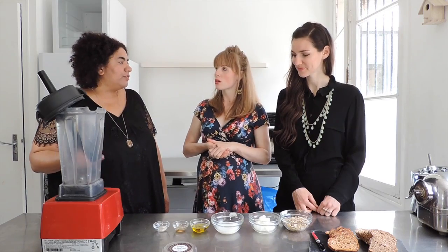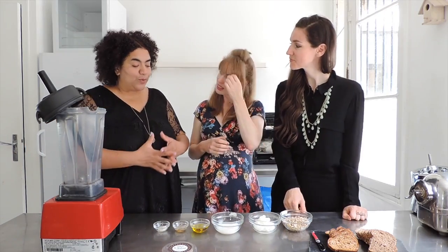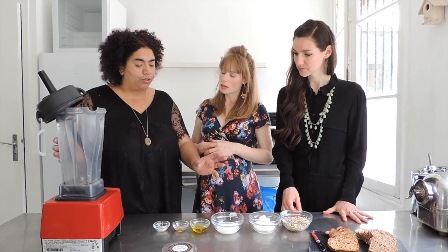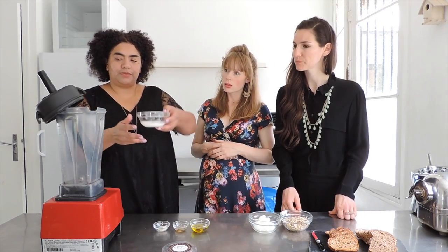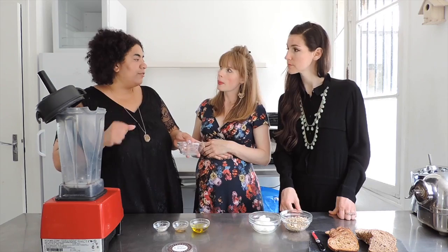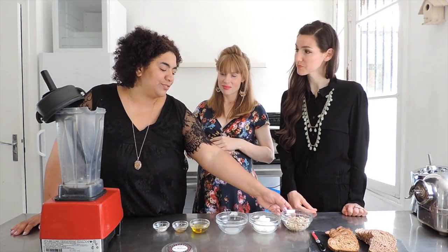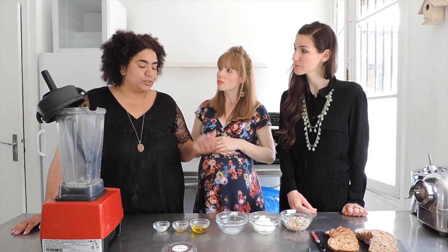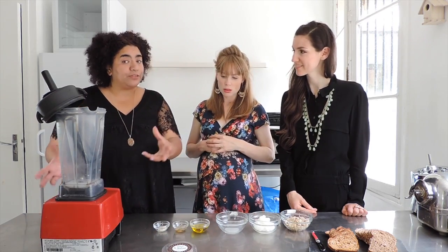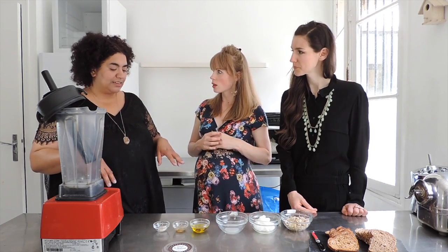A milk that you make yourself is perfect, or something you buy in a store. First, we're going to put all the liquids into the Vitamix or a good blender. Could you do this in a Nutribullet, for example? Yes, something strong enough to break the cashews. The cashews need to be soaked for at least an hour or two to be softer and easier to blend, especially if you don't have a very strong blender. Drain and rinse them and that's it.